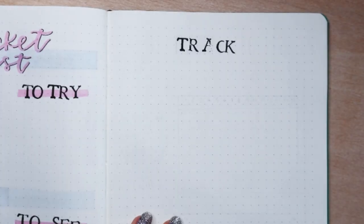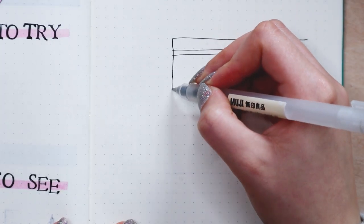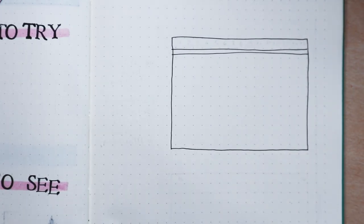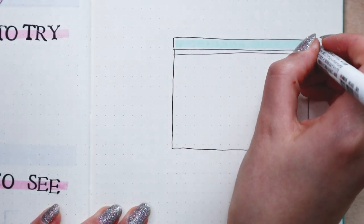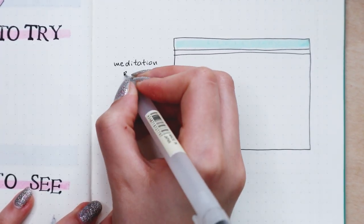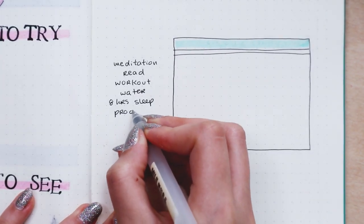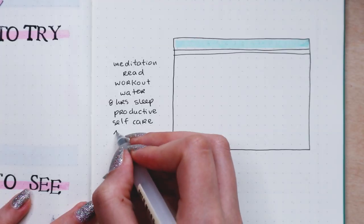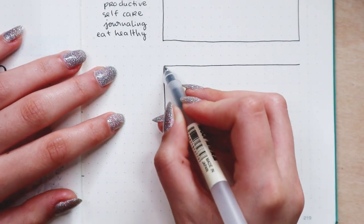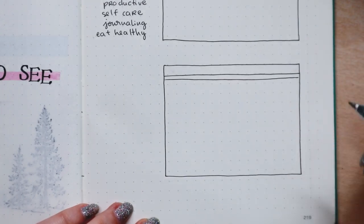Last but not least, the page I do the most in my journal and that I think is super useful is a trackers page. I used to have a mood tracker and a habit tracker separately but I decided to combine them into one page called 'Trackers.' Here I have habits I want to incorporate more into my daily life and some moods and feelings to see if they are frequent and how they affect my life. The trackers I have are: meditation, read, workout, water, eight hours of sleep, if I was productive, self-care, journaling, and eat healthy. I use the stamp letters for the title and the light blue milk liner for the headers on the days.